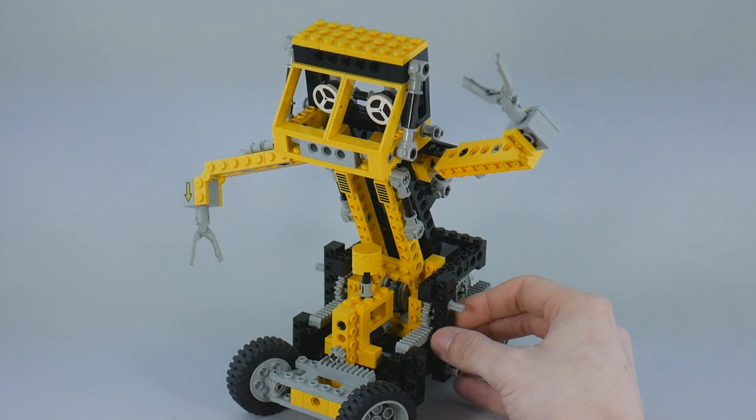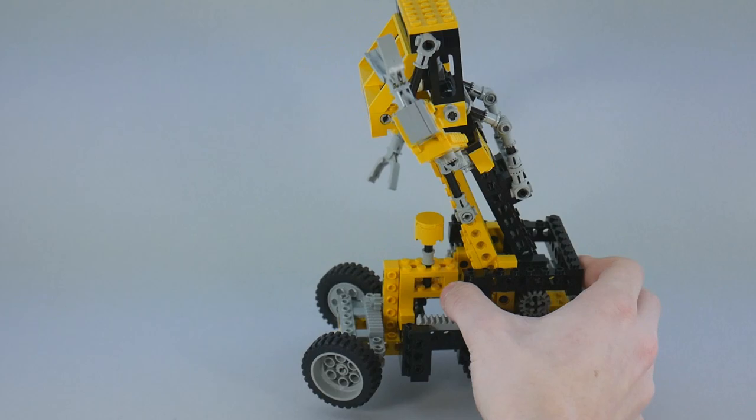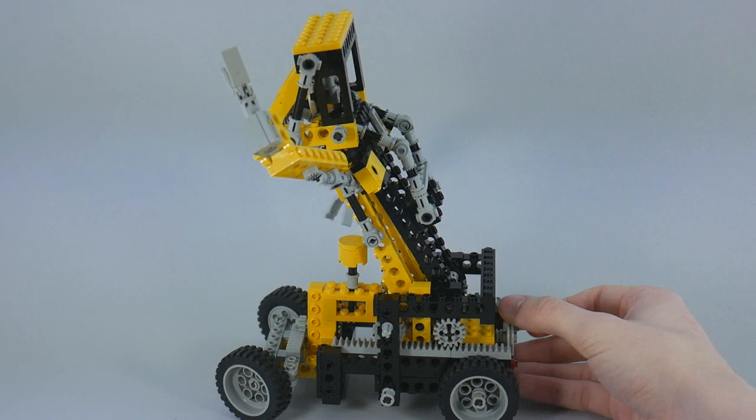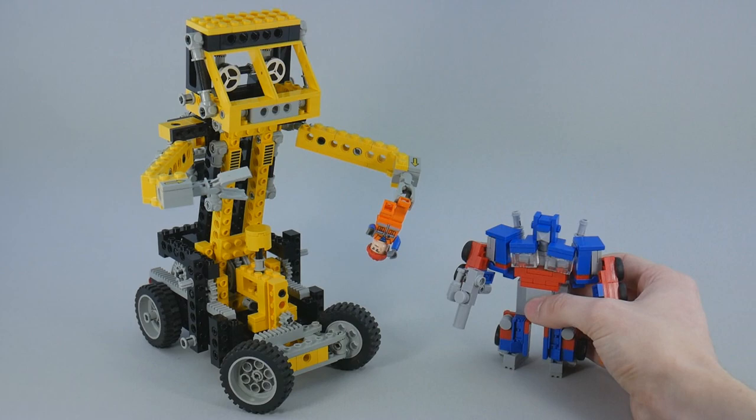You can rotate his eyes if you feel that gives him some sort of alternate expression. You can also turn the crank on the back here to give him more of an aggressive, lurching posture, which I tend to prefer — it makes him look a little less stilted and more interesting. Here he is with a minifigure, and here he is with Optimus Prime.